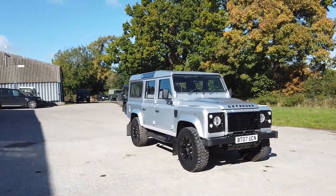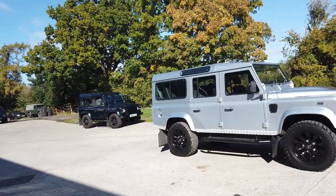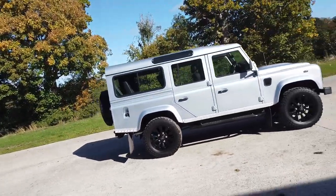Hi everyone, welcome to this video of a 2007 110 XS station wagon. This is one of the first Pumas, so it's a 2.4, finished in silver.